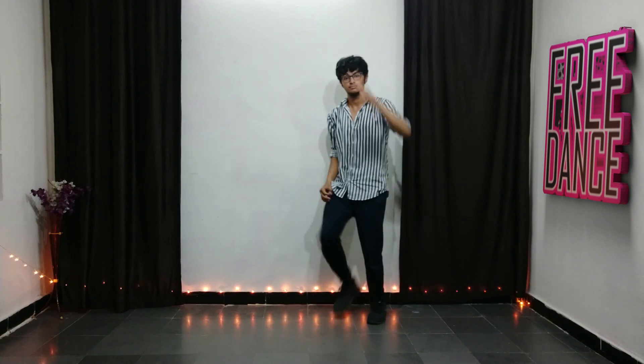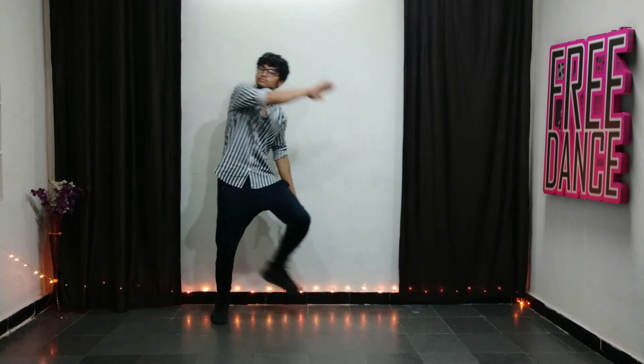We go five, six, seven, eight — a little fast: one, two, and three. Perfect. A little more fast — we go five, six, seven, eight — one, two, and three. Perfect.